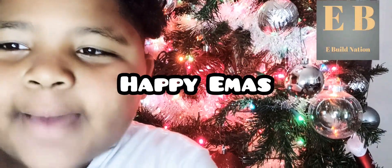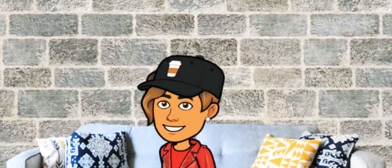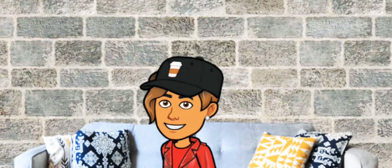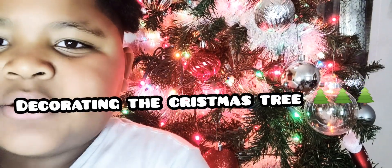What is up, Rebuild Nation? Happy E-Mits! In today's video, we are decorating the Christmas tree.